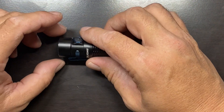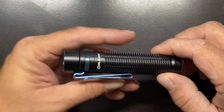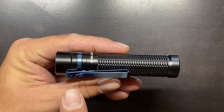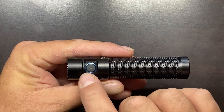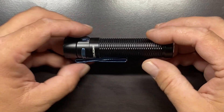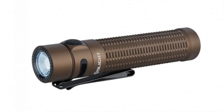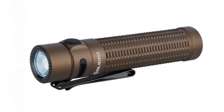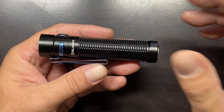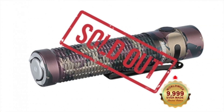This flashlight comes in two different colors. We have the black with blue accents that I have here — the blue accents are on the pocket clip, the ring around the side switch, and on the strike bezel. The other option is a desert tan, which has black accents instead. At launch they also had a camo version, but that one sold out very, very quickly.